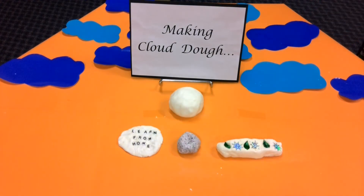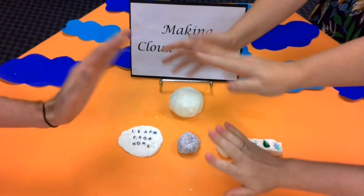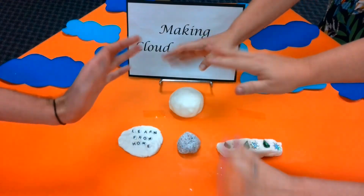Thanks for watching our cloud dough video, girls and boys. We hope you enjoy this sensory activity that you can use as a mindfulness tool when you're learning from home. We can't wait to see you all soon. Bye! Bye! See ya.